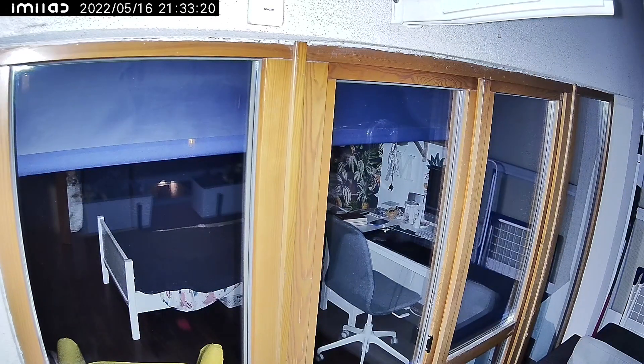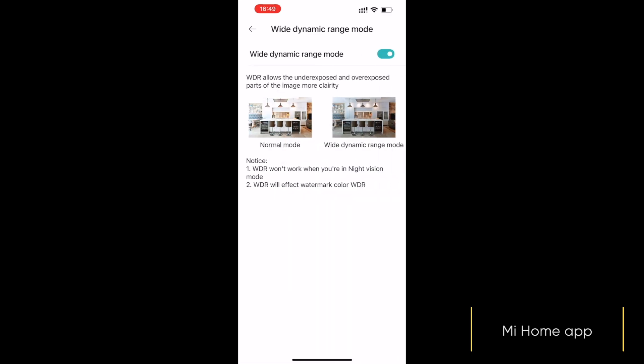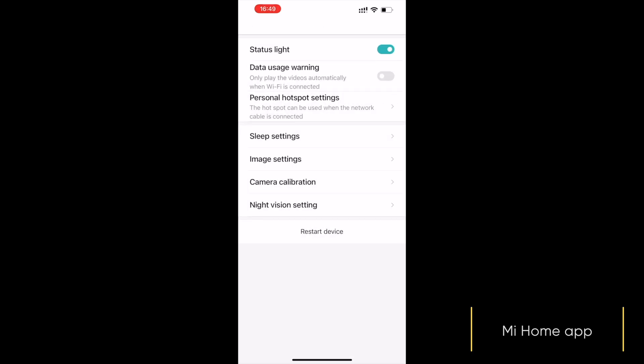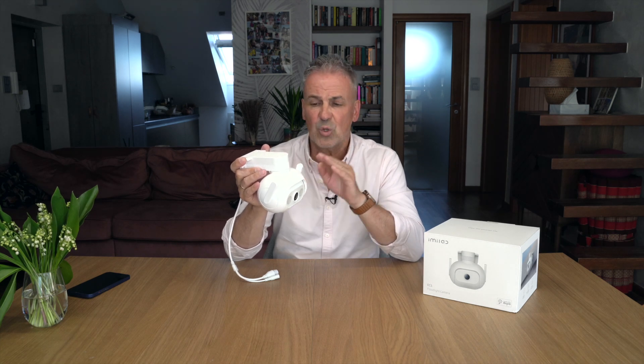Jest oczywiście aplikacja do tej kamery i co ciekawe, IMILAB ma swoją aplikację, ale tutaj korzystamy z aplikacji Xiaomi Home. Pewnie ją znacie. Ta kamera, kiedy już ją skonfigurujemy i podłączymy, może działać jako hub - jako hub do ustawiania różnego rodzaju scen. Ponieważ jeżeli macie oświetlenie w domu, żarówki, lampy, które współpracują z Xiaomi Home, to możecie z tej kamery poustawiać sceny - że kiedy na przykład zbliżacie się do domu, włącza Wam się oświetlenie przed domem albo w ogrodzie. Albo kiedy intruz zbliża się do Waszego domu, to oprócz wbudowanego głośnika i syreny alarmowej, która może zacząć działać kiedy wykryje osobę, dodatkowo włączają się te światła.